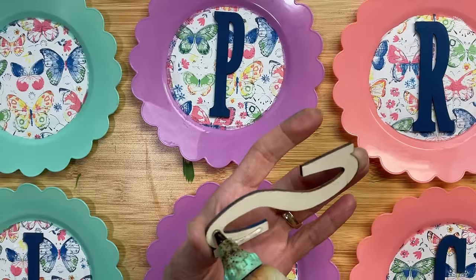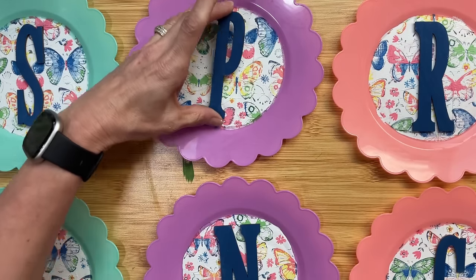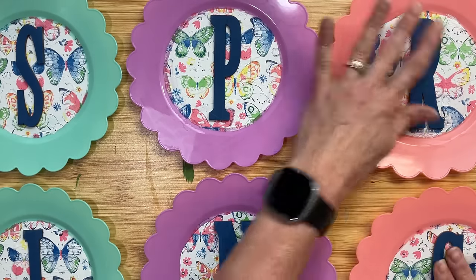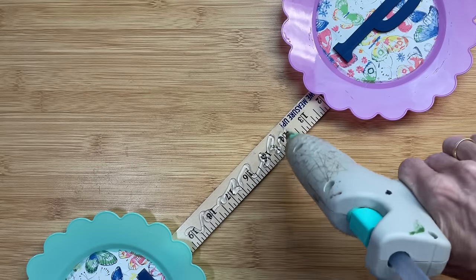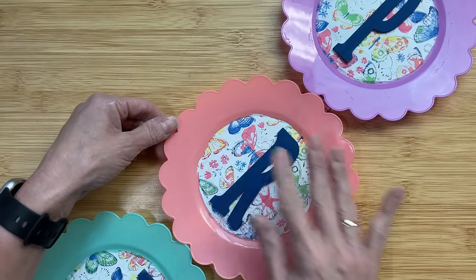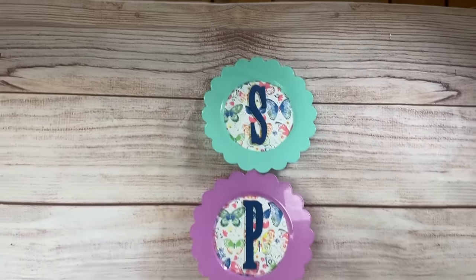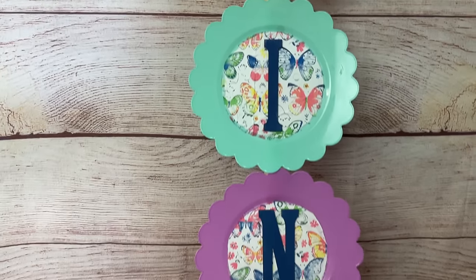Next, once those are all dry, we're going to take some hot glue and glue one of our wood letters painted with Ocean blue right to the center of our plates to spell SPRING. This is going to be a really nice sign that you could either hang or use as a leaner. Here's all of our letters glued on, and then I'm actually going to glue these to a yardstick. If you don't have a yardstick you could use five-gallon paint sticks across the back. I'm positioning them side by side so the scallops touch each other and you can't see the yardstick. I just love how this turned out — it's very lightweight because of the plastic plates.